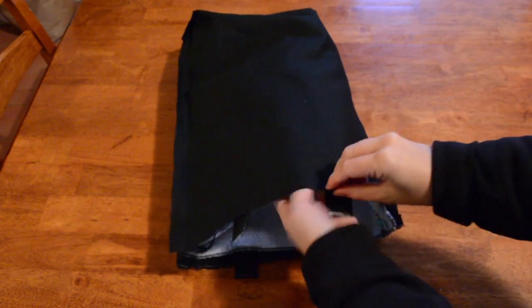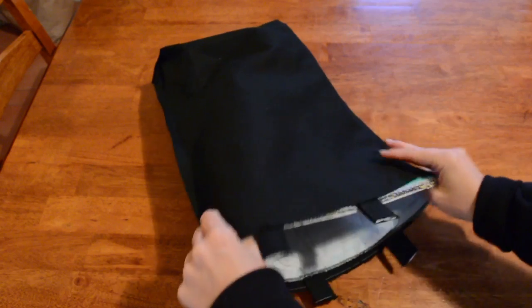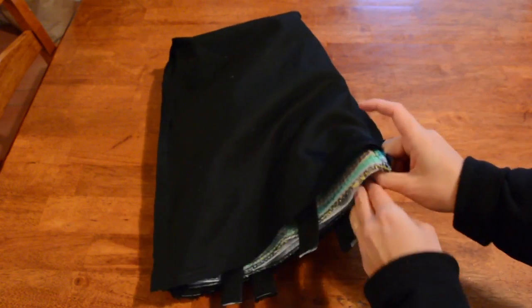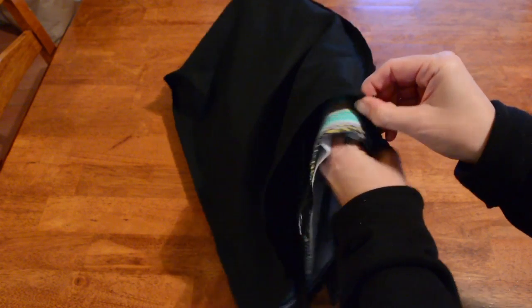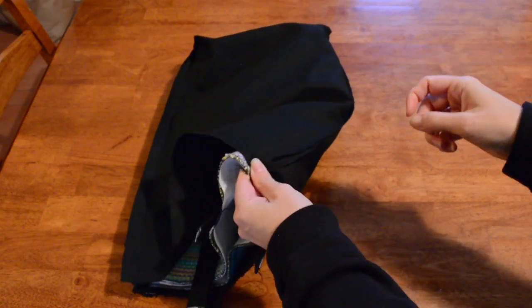You can see now that my outer bag — my woven part — is encased in the lining part. What you want is for your lining seams, which are easy to see, to match up with your woven bag seams, and we're going to start pinning that.